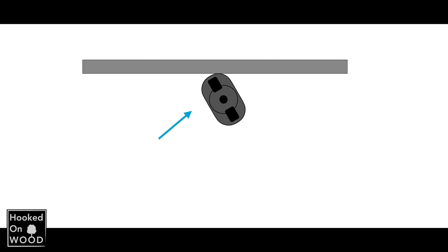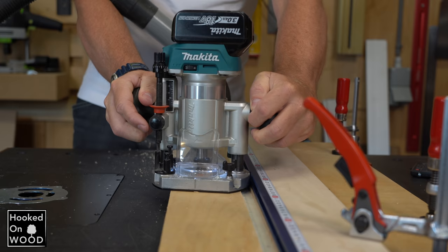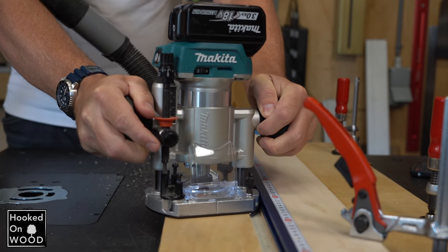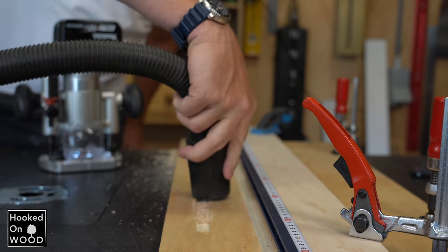When you use the round side, you only have one contact point. You only have to push diagonally towards the guide to get both pressure and a forward movement. And because the side is round, it doesn't matter if you turn the router a little — it does not affect your groove. So actually, it is much easier, convenient, and more accurate to use the round side.